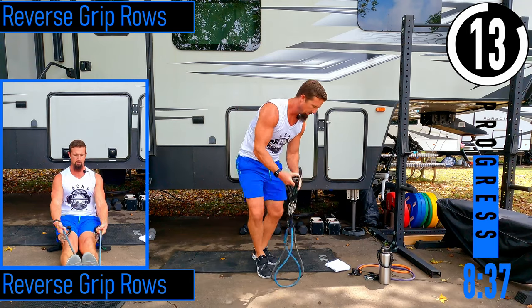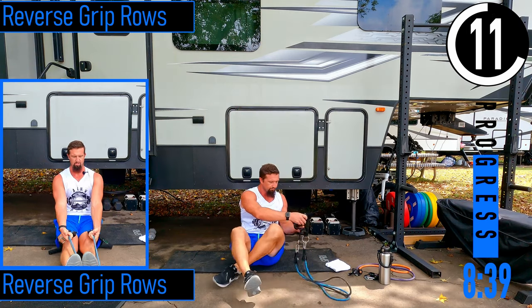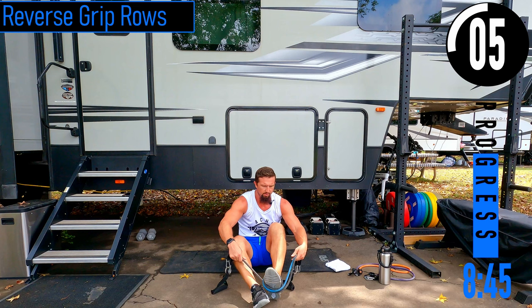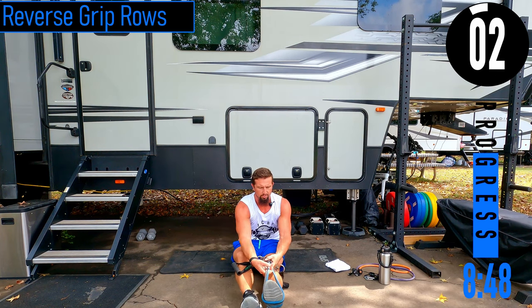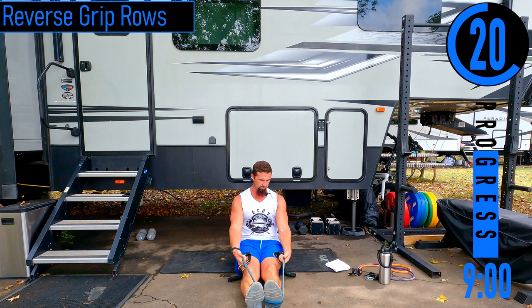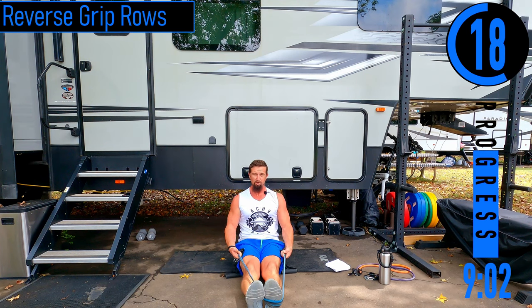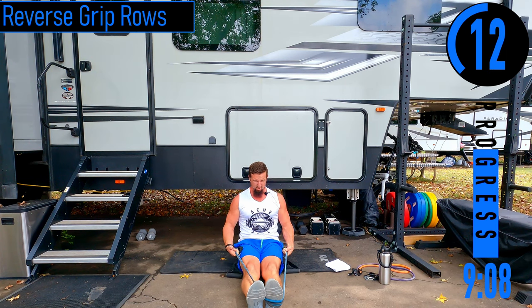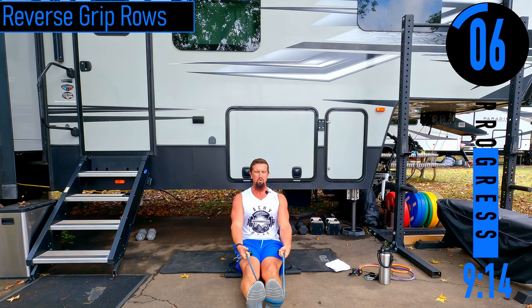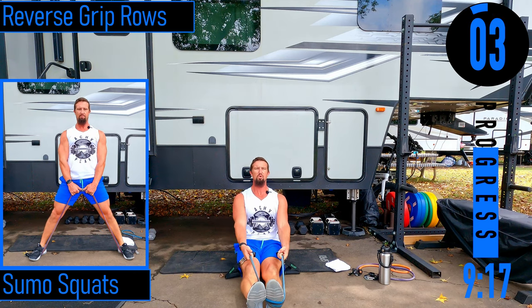Reverse grip rows — we're going to do doubles this time. Wrap the band completely around the foot so no matter which way you pull it, it can't go anywhere. From here, sitting straight up, palms up, pulling down and back. Notice how I start on top of my knees but when I come back I'm below my legs. Elbows are in. If it's too difficult, you can always alternate.